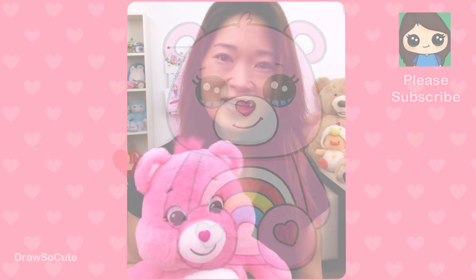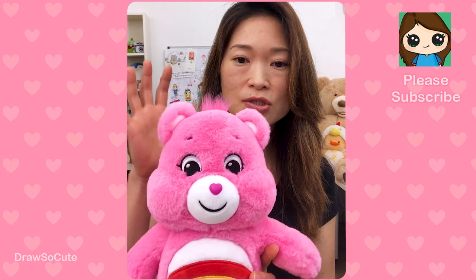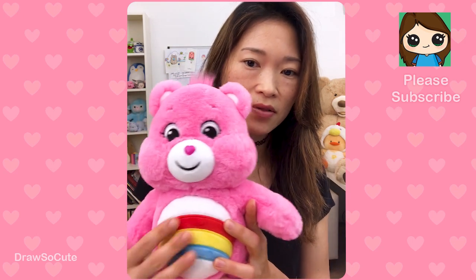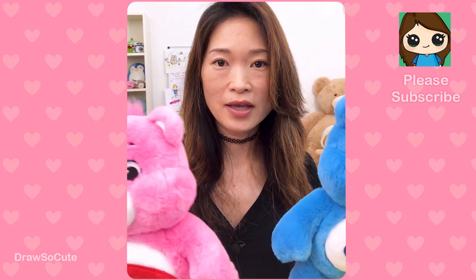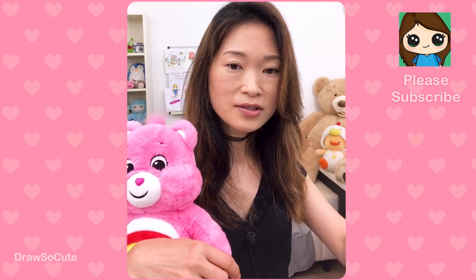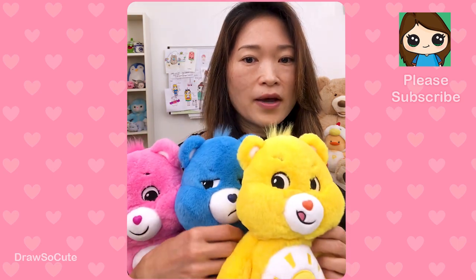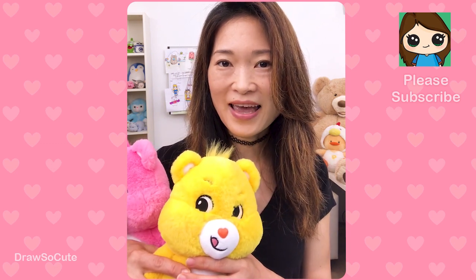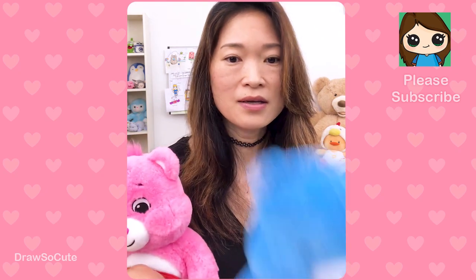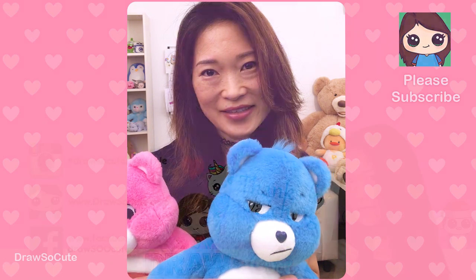Thanks so much for watching Draw So Cute! I hope you love this drawing of Cheer Bear. I hope I've inspired you to draw all the Care Bears — all you need is this base drawing and just change up the expression and the logo. Like if you want to draw Grumpy Bear, just change the rainbow to a cloud. I really hope you love looking at these Care Bears too — the colors are so vibrant. If you haven't already, please subscribe. Grumpy Bear says subscribe! Turn on your notification bell so you won't miss any new Draw So Cute videos. See you later!